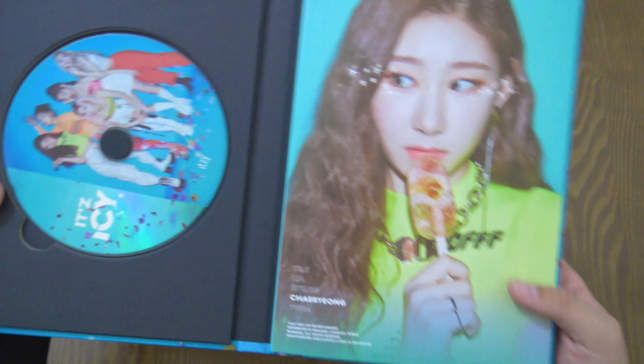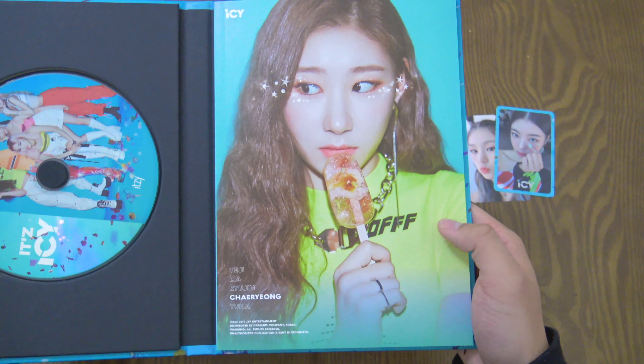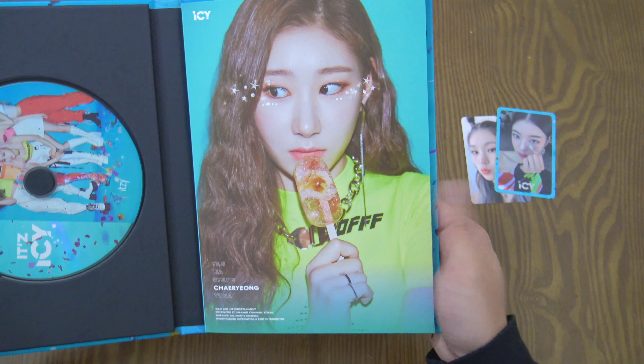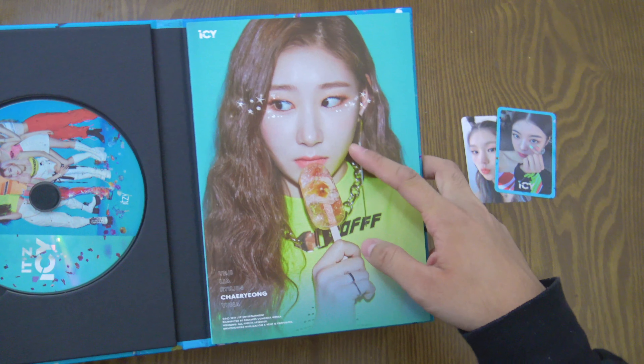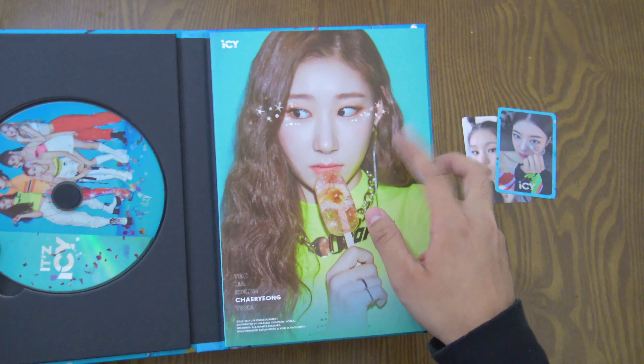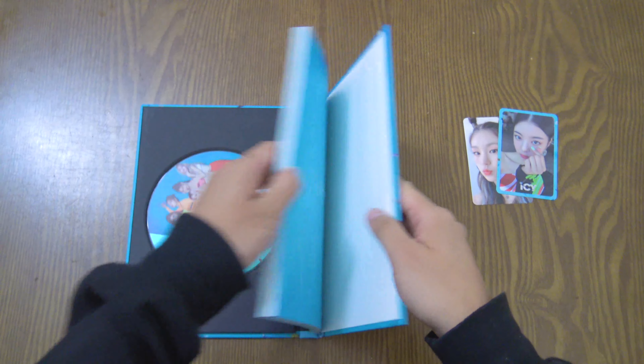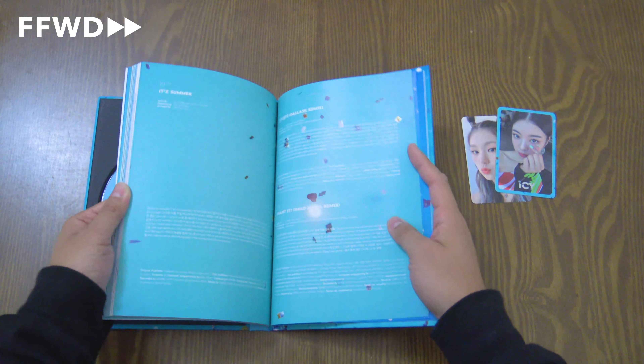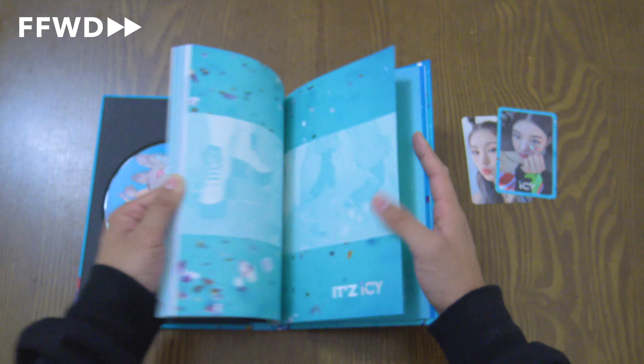For every album, the very first page of the photo book is different. I got Chaeryeong — and of course there are five members, so you get one out of five for the first page. Let's go through the photo book starting from the back side, where we have the 'thanks to' section and the lyrics for the songs. I really like 'It's Summer.'